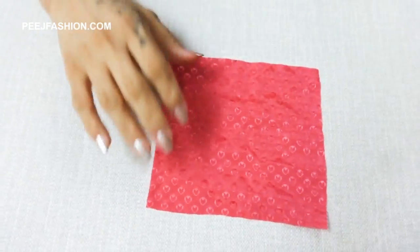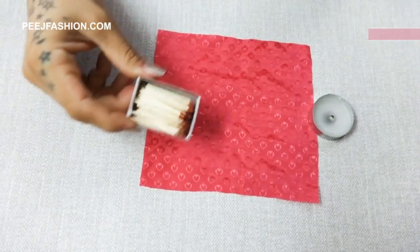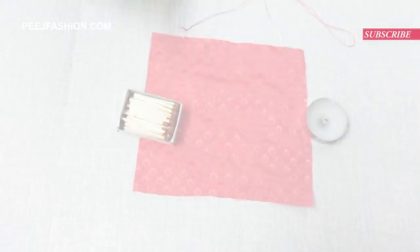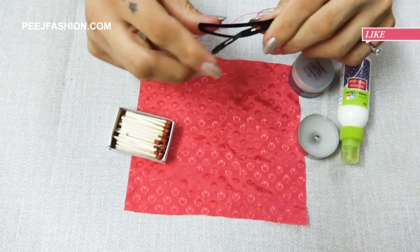Things that we need: a crepe fabric, a candle, a bat stick, a needle and a thread, some fabric glue, glitter, a clip like this, and a pearl.